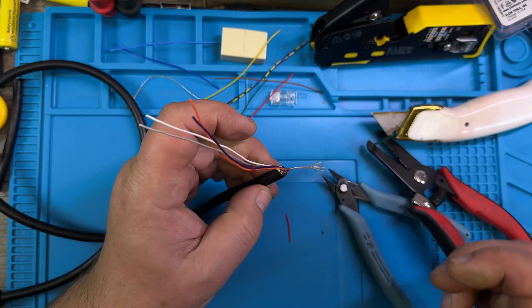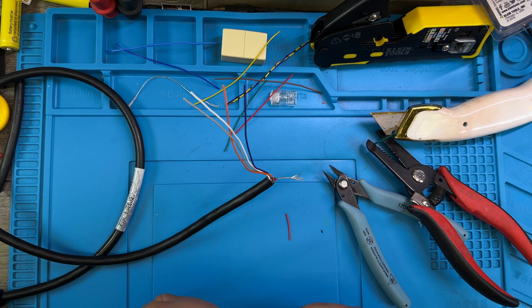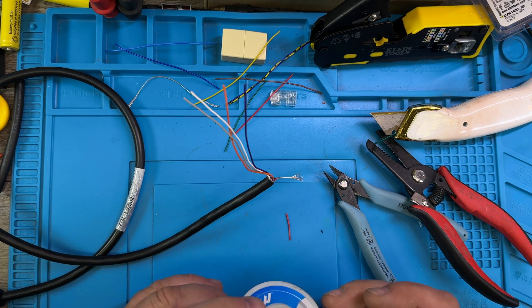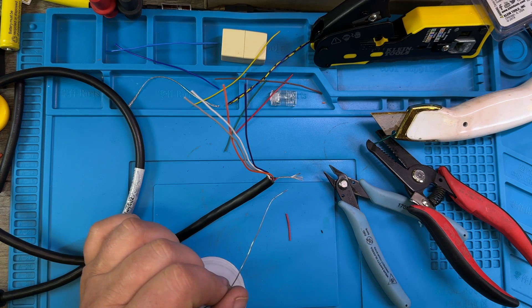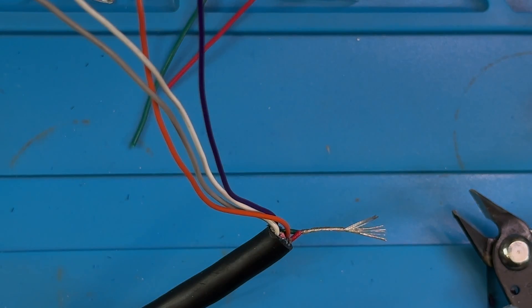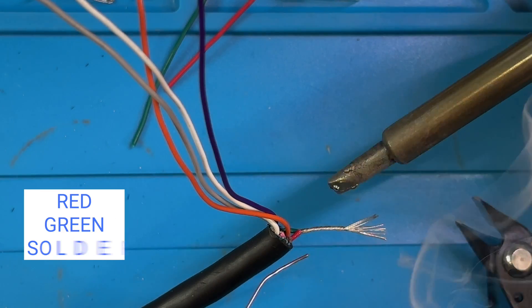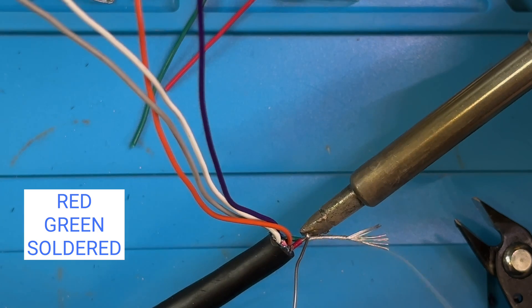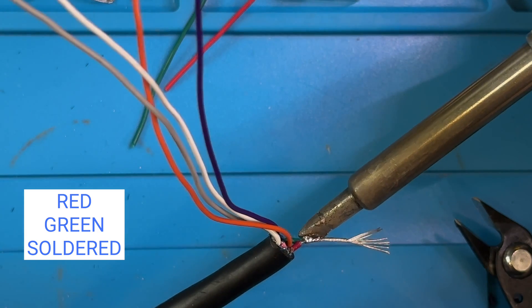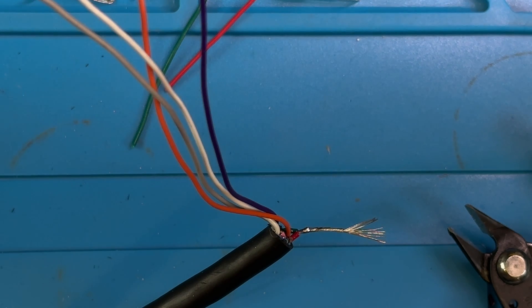Now we need a soldering iron — obviously — and solder. Should I zoom in? People love to see when I solder. Like that. That is the most satisfying thing ever — look at that!